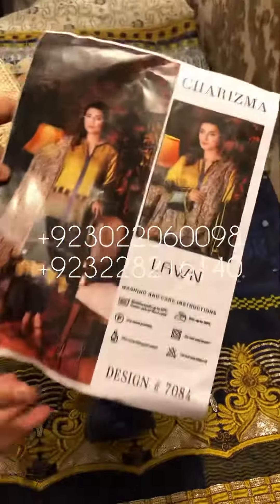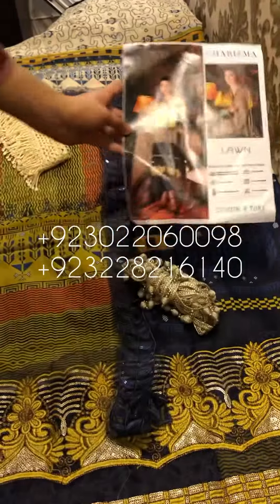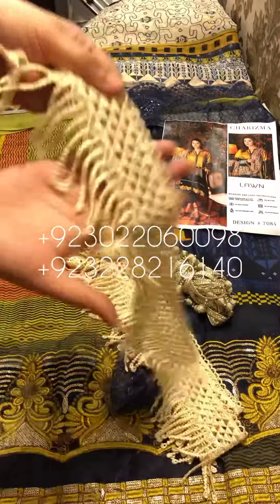In the name of Allah, the beautiful article of Charisma is available with us, as you can see in the model picture. There are very beautiful colors. This is a chicken curry — a print provided. This is a chicken curry print.